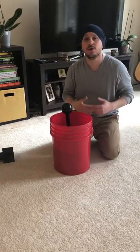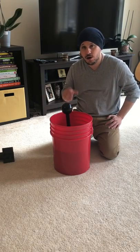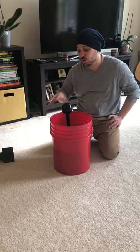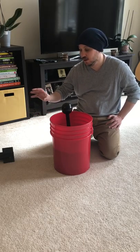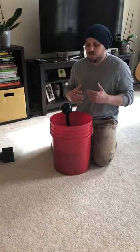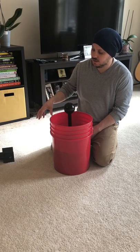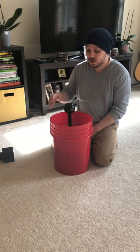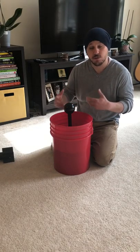Hey guys, this is Emery with Grippido. Today I'm going to talk about how the Grippido Lite works and give a brief overview. Before you watch this video, I recommend you watch the other video on our YouTube channel for the four inch handle going over the sand application. For the Grippido Lite, we wanted to make a starter model — it does a portion of the exercises of the main model, but some things are done better due to its size.